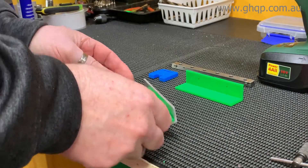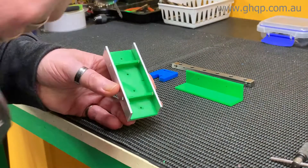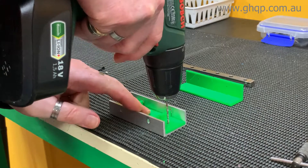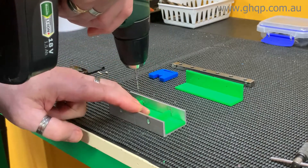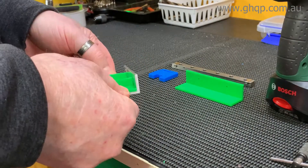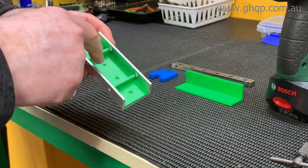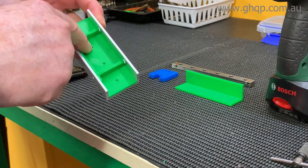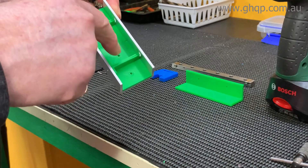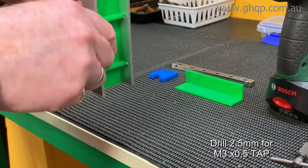The idea is that you slide that in, and then you can basically take your drill and just drill down pilot holes through there and you'll be pretty right. I would suggest that you wrap a bit of tape around it so that it doesn't slide around. The holes programmed in the STL file are 2.5 millimeters. 2.5 millimeters is the correct hole size for tapping 3 millimeter holes in the bottom.